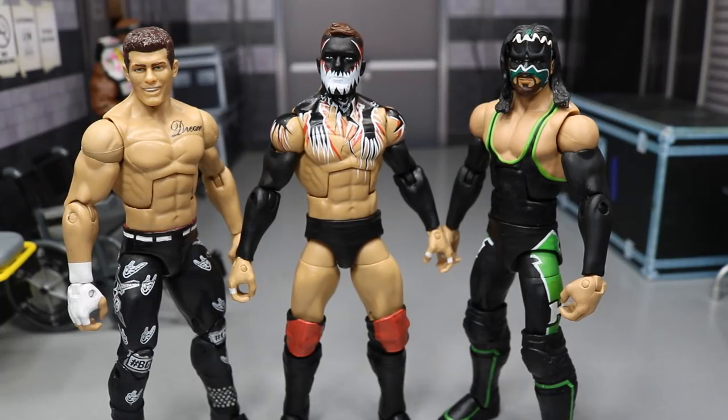What is good everybody, welcome back to another My Damn Toys video. Today I have three new WWE Elite figure customs.